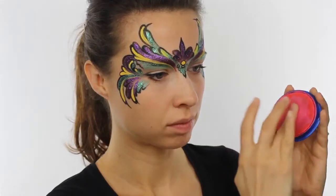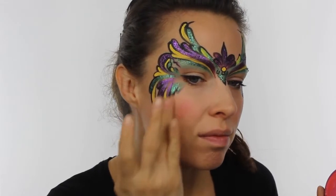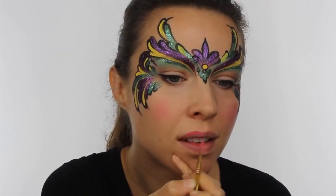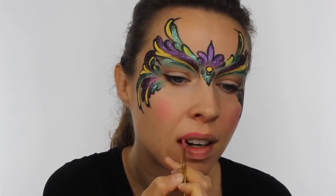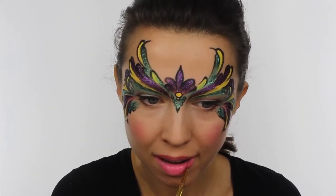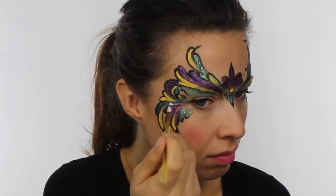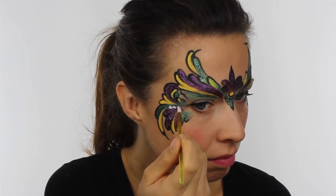Using some pink Snadaroo paint and my finger, I applied some to the apples of my cheeks to give me that nice rosy glow, and then I also applied some to the lips. And then finally, take a Snadaroo paint in white and go around the mask adding in a few dots.